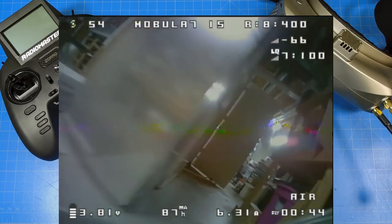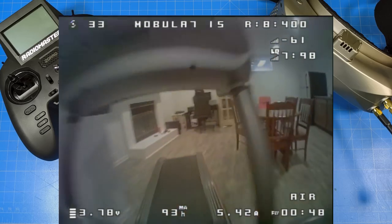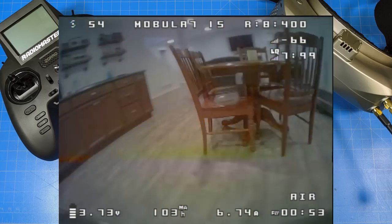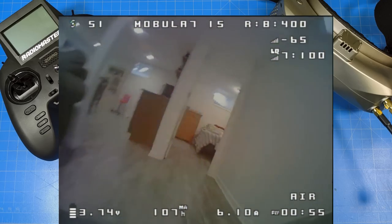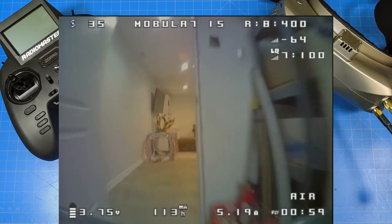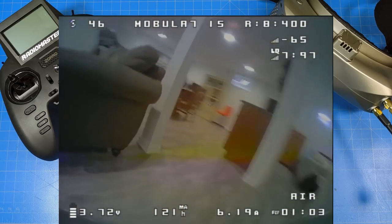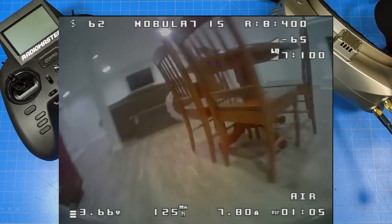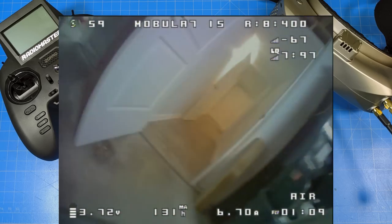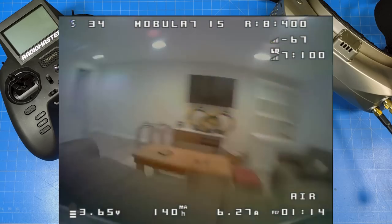One of the reasons why I think this is one of the whoops to have is this might be Happy Model's best tune. I was really impressed, but with that tune being so good there's potential that if you change the props or go to a much bigger battery you may throw the tune off. So your tuning envelope could be narrower because it's better, but that might mean you have less flexibility when adding weight — such as swapping out the camera.